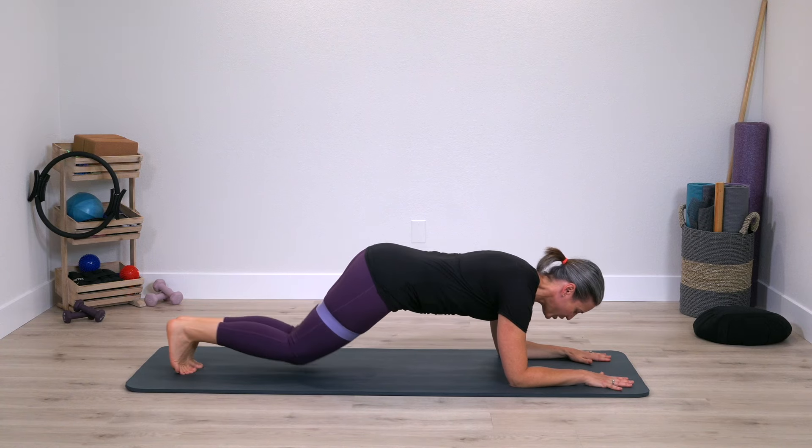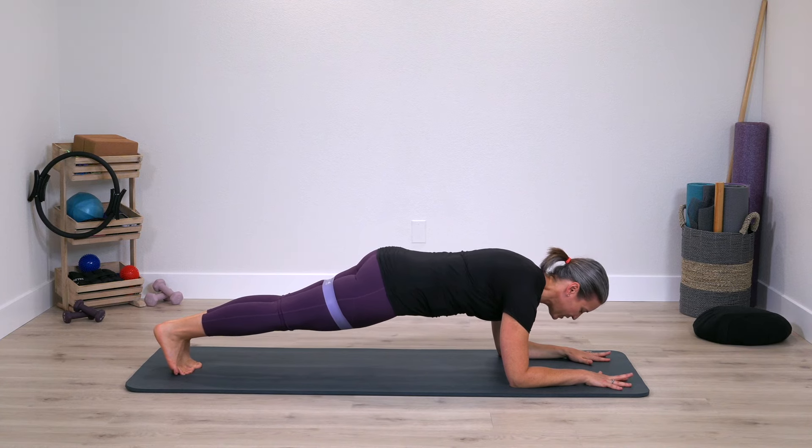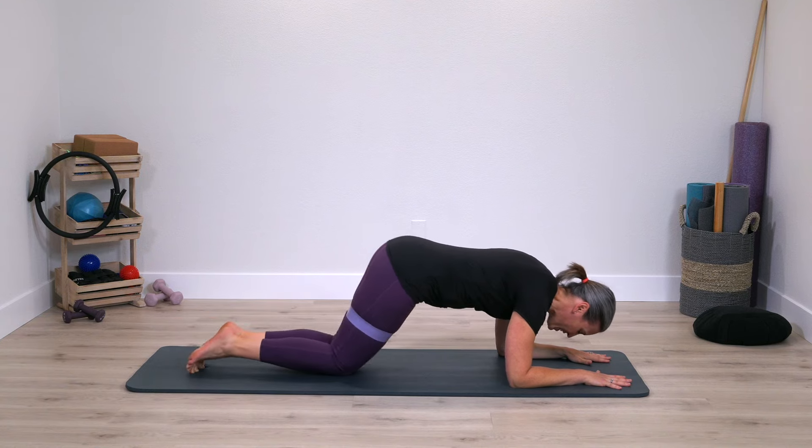Now walk your legs back, tuck the toes, go into a forearm plank. Keep breathing in and out — this is the last movement we're going to do. Strong legs. Ensuring that you're looking between the arms rather than back towards the toes. We're almost done with this sequence. Let's take a few more deep breaths, breathing in as deeply as you can, breathing out as fully as you can. Two more deep breaths like that. One last breath, then take those knees down — very nice.